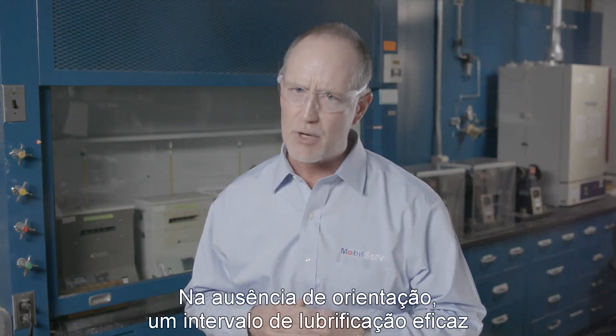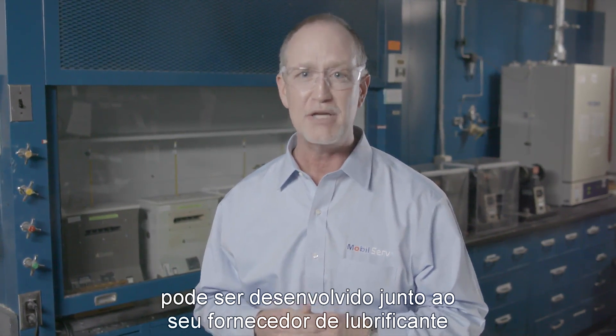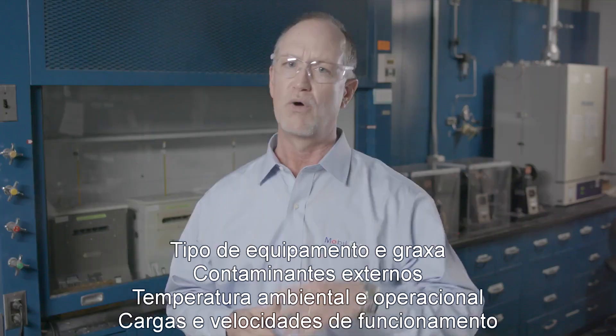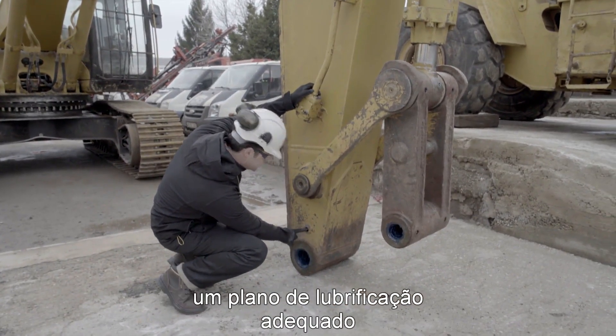In the absence of equipment manufacturer guidance, an effective re-greasing strategy can be developed with your lubricant supplier based on a range of factors. Once these factors are known, you can develop and execute an appropriate re-greasing plan.